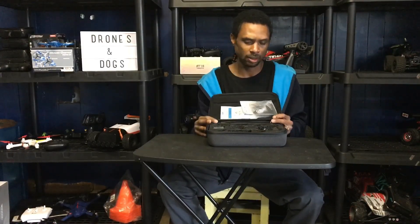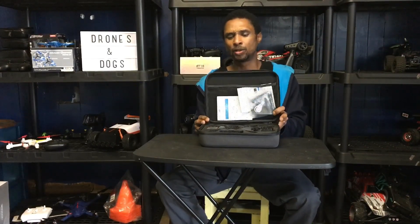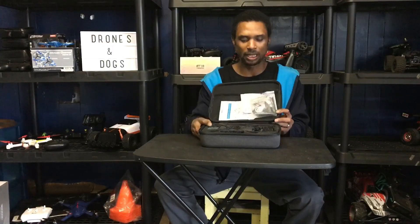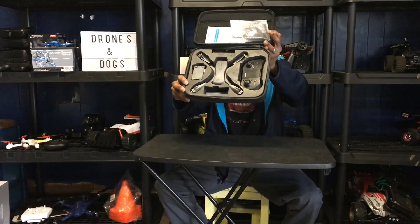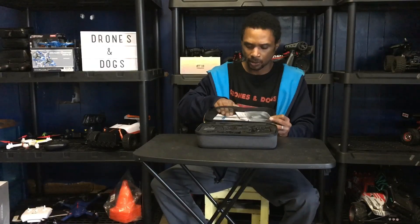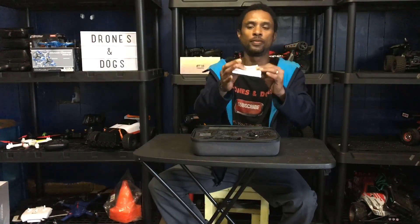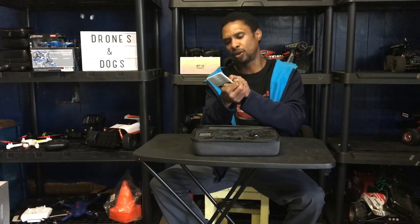It looks like we do have to do a little bit of assembly. I was wondering how they packaged it since the drone has stationary legs and a hanging camera. They did it really well — everything is packaged nicely. Up top there's an operating instruction manual that looks very detailed, going over the quadcopter.